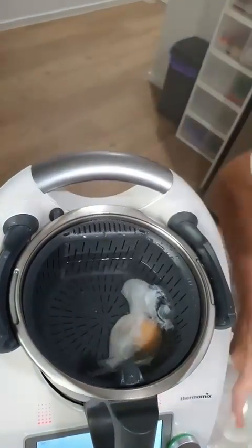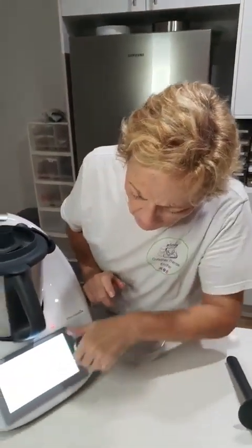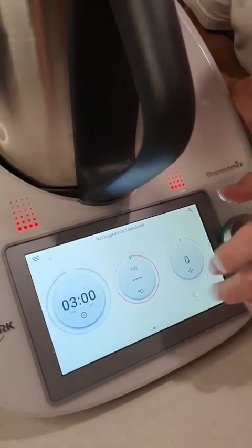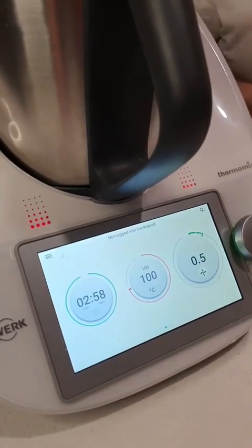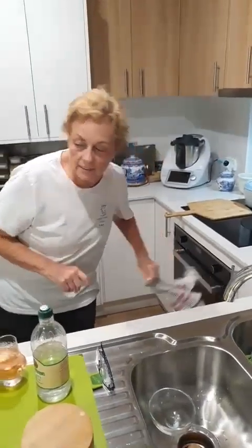And then I very carefully drop my egg into position. It's in the water, just sitting there. You would drop any other eggs in. And now I'm going to continue for three minutes at 100 degrees at speed 0.5. And I'll show you that coming out in just a second. It does cook them so beautifully, and you can cook a whole number of eggs at one go. It's quite easy to get them out of the basket rather than out of the Thermomix with the blade cover in.